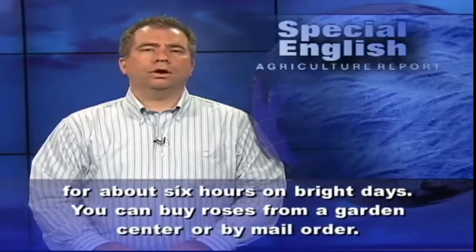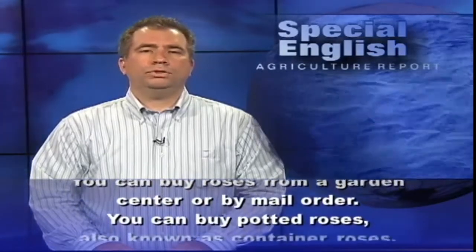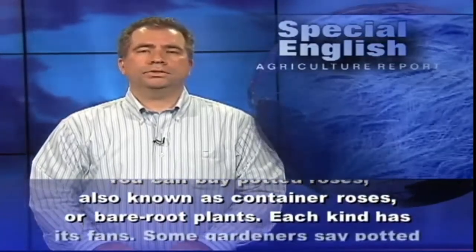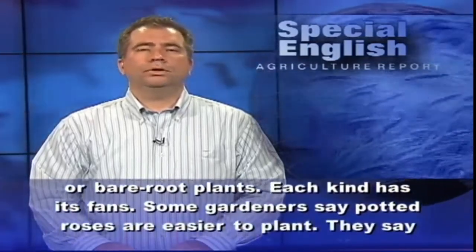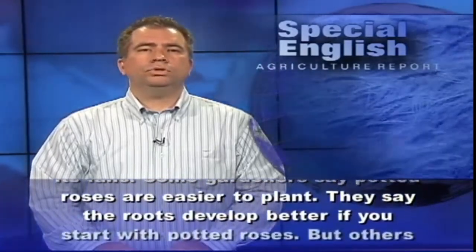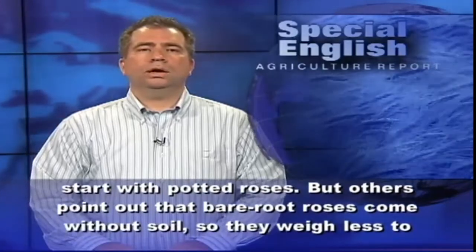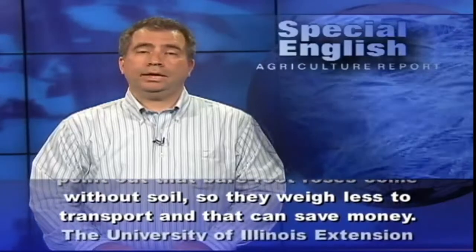You can buy roses from a garden center or by mail. You can buy potted roses, also known as container roses, or bare root plants. Each kind has its fans. Some gardeners say potted roses are easier to plant and that the roots develop better. But others point out that bare root roses come without soil, so they weigh less to transport, and that can save money.